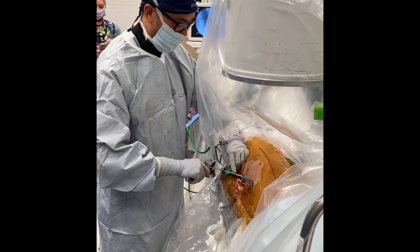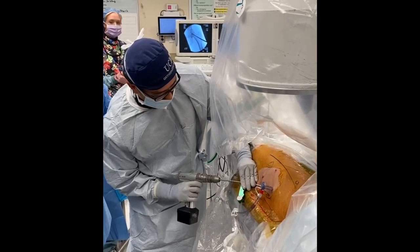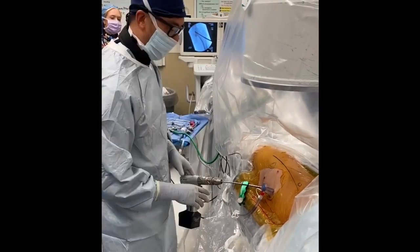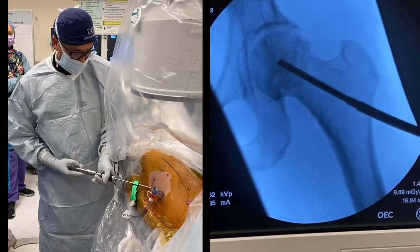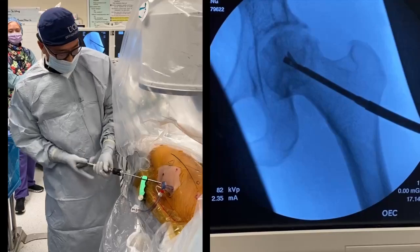The guide is then advanced a few millimeters into the lateral cortex, and the larger 5 mm drill is used to create a path for the expandable reamer system. The expandable reamer is then advanced and slowly used to core out the necrotic areas of bone, starting with its lowest diameter and expanding to 18 mm.